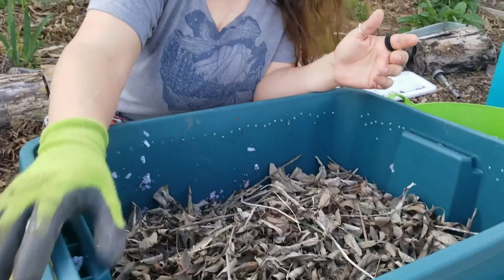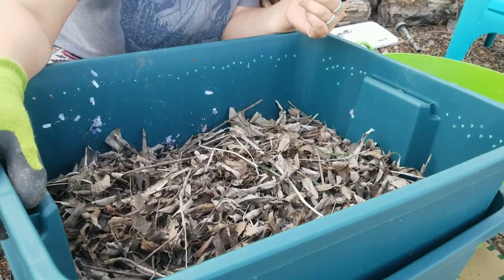So this is the worm bin, and I'm sure there are better ways to do it. I welcome any tips or tricks you want to share with me — ways I can improve this basic little worm bin. But this is going to work for me for now.